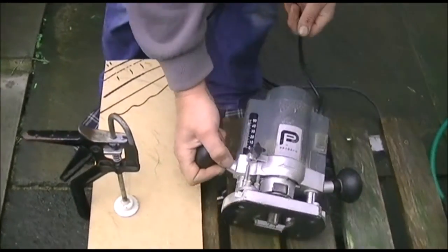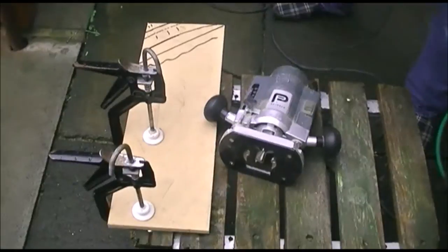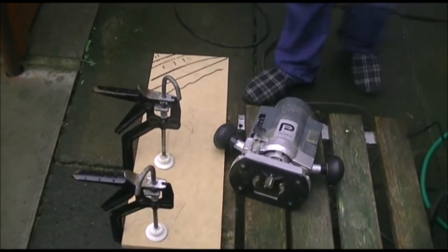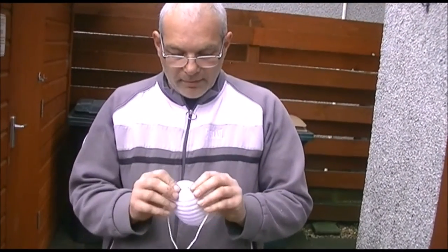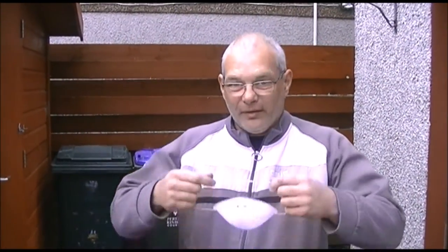Hopefully this will work. Safety first — I'm wearing glasses so I'm not too bad, but if anybody out there isn't wearing glasses when doing this, the best thing to do is get yourself some safety glasses. We're only doing a short bit so there won't be a lot of mess, but there'll be enough.